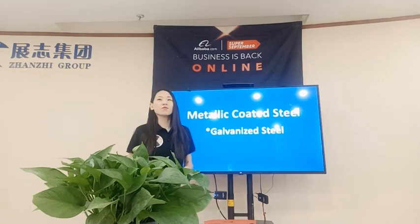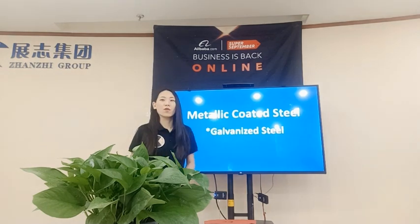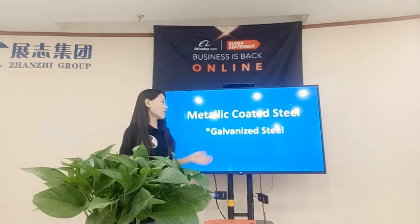Today I'm going to introduce our metallic coated steel — gun knife steel — for you. If you have any interest or questions, you can feel free to ask us. Our online service will reply immediately, and you can also send us a query and we will reply as soon as possible. We would be grateful if you could give us a like and follow us. Let's start with our products.